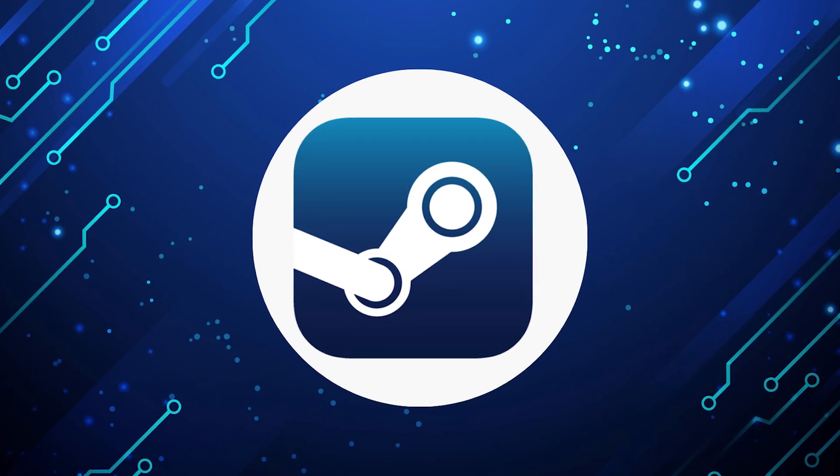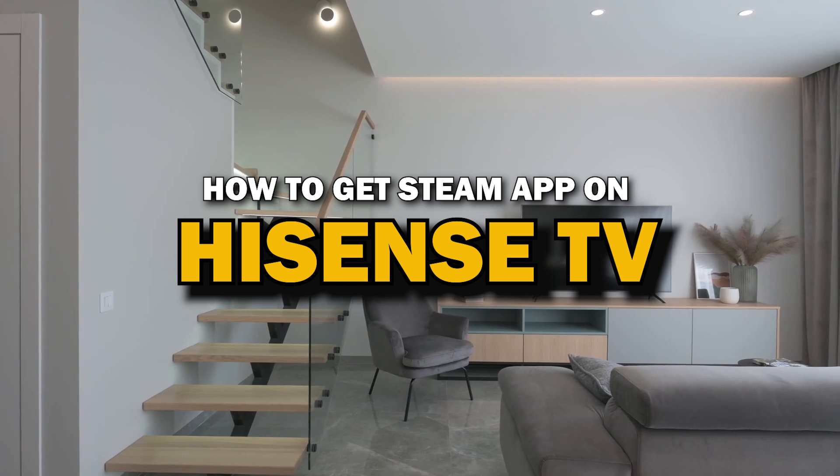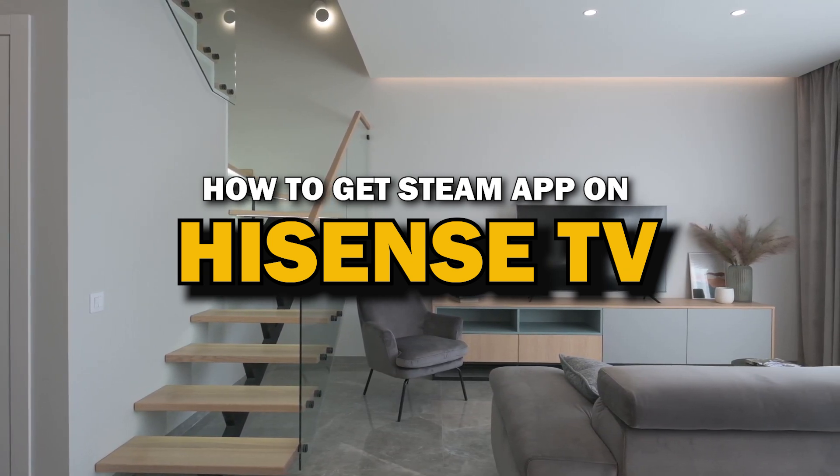Steam app is one of the most popular streaming apps out there today. In today's tech video, I'm going to show you how you can get Steam app on Hisense TV.